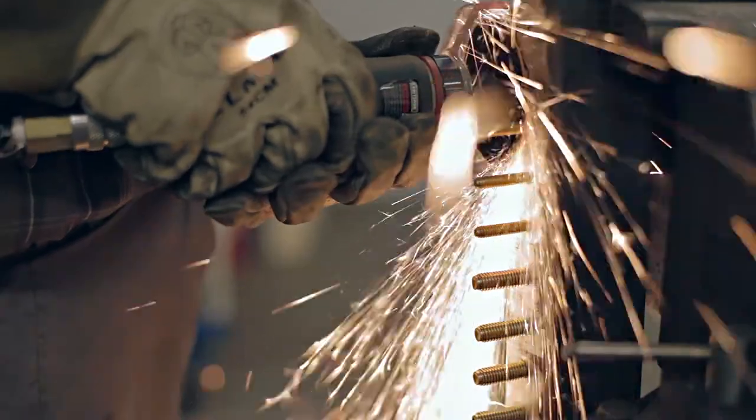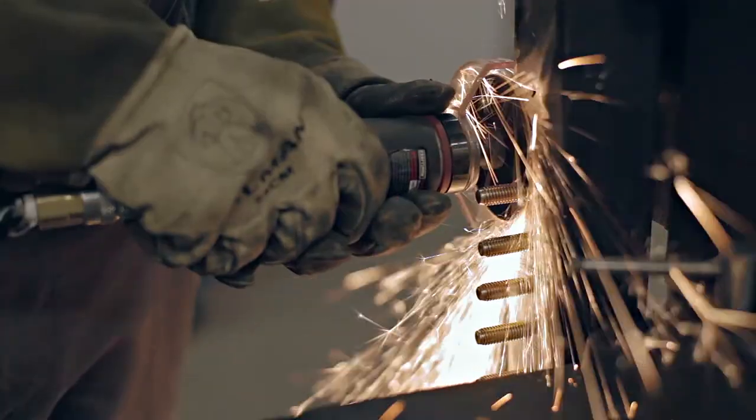It tackles every type and cross section of materials with impressive results. If you are using a high powered cutoff tool and want to maximize performance, the max force wheel is the one that will get you to the winner's circle. We'll see you next time.